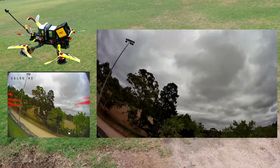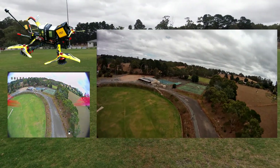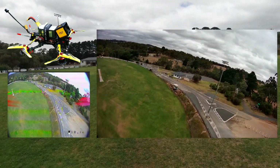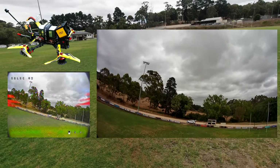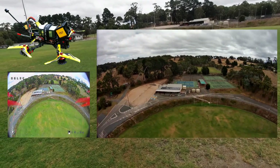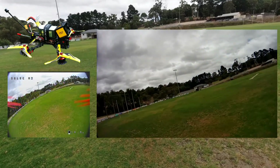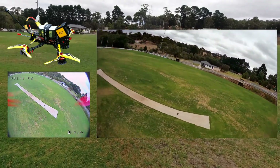Let's do a flyby so you guys can hear it. That gives us some idea of what these props feel like and sound like. Okay, let's put on the new ones.